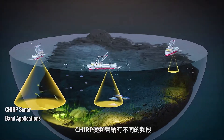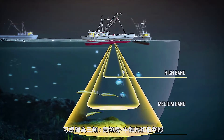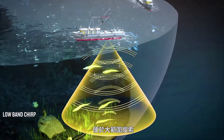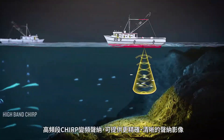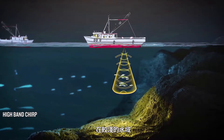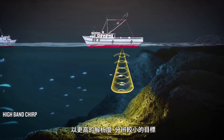Chirp sonar works at different frequency bands – high, medium, and low. Low-band Chirp can penetrate into deeper and broader bodies of water, and it is useful when surveying wider areas. High-band Chirp can produce a precise and high-resolution sonar image in relatively shallow bodies of water, making it possible to distinguish smaller objects and analyze smaller targets.